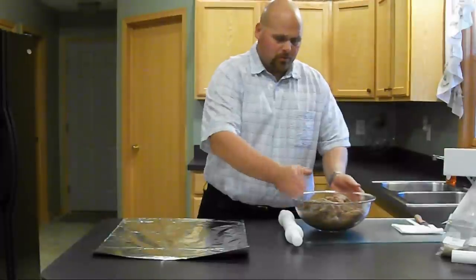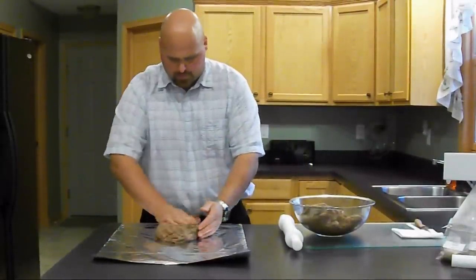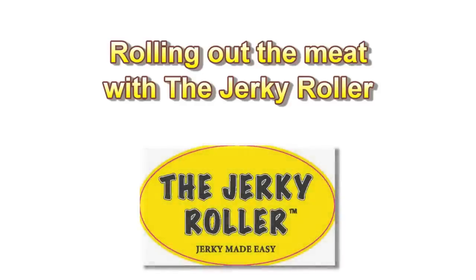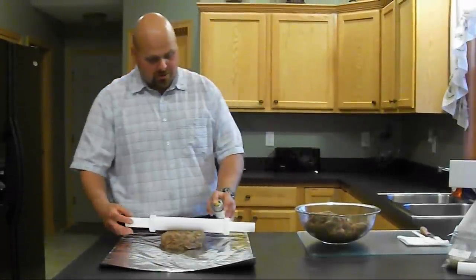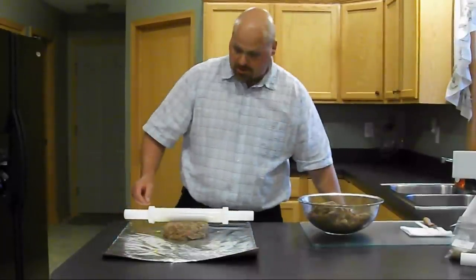Next, what we do is take roughly about a third of the seasoned meat mixture and place it onto the foil. You don't have to get too fancy here. Then take a little bit of cooking spray and coat the roller. This will prevent any of the meat mixture from sticking.